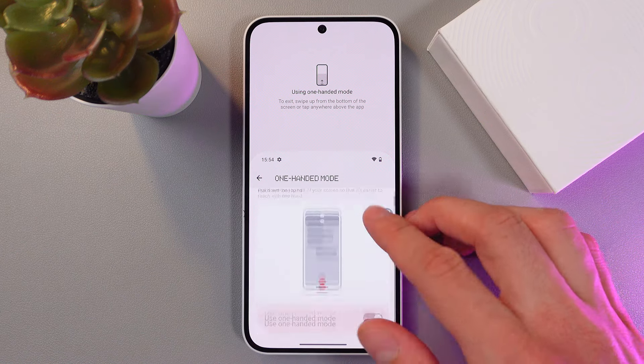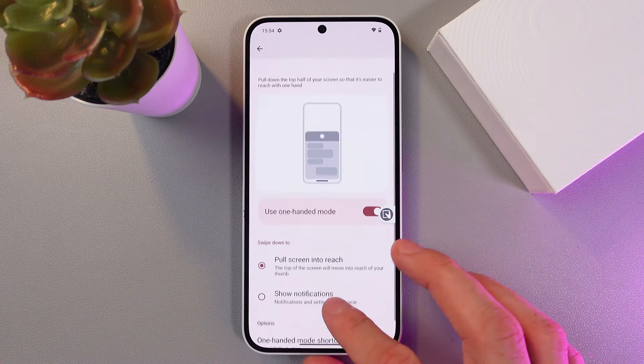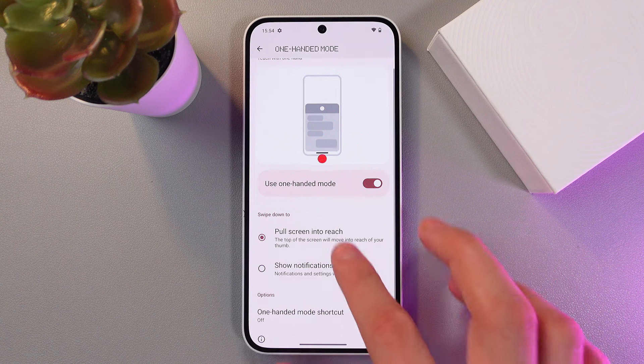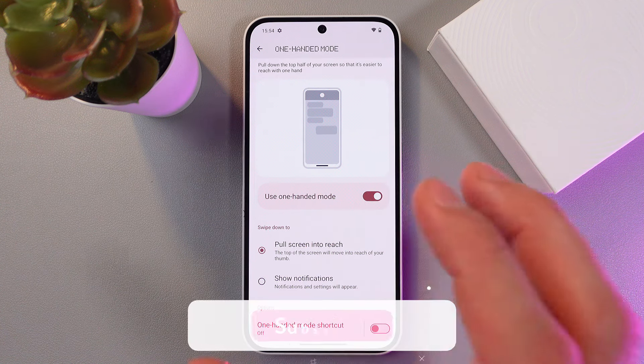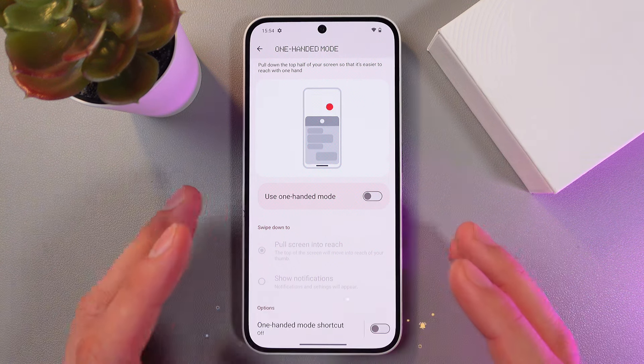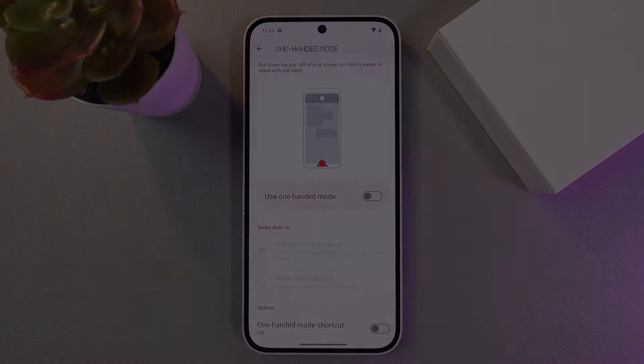Now as you can see we're in one-handed mode. To disable it, go back to this menu, disable your shortcut, and disable one-handed mode by tapping on the switch. Easy as that! I hope this video was helpful — thank you so much for watching and have a great day.